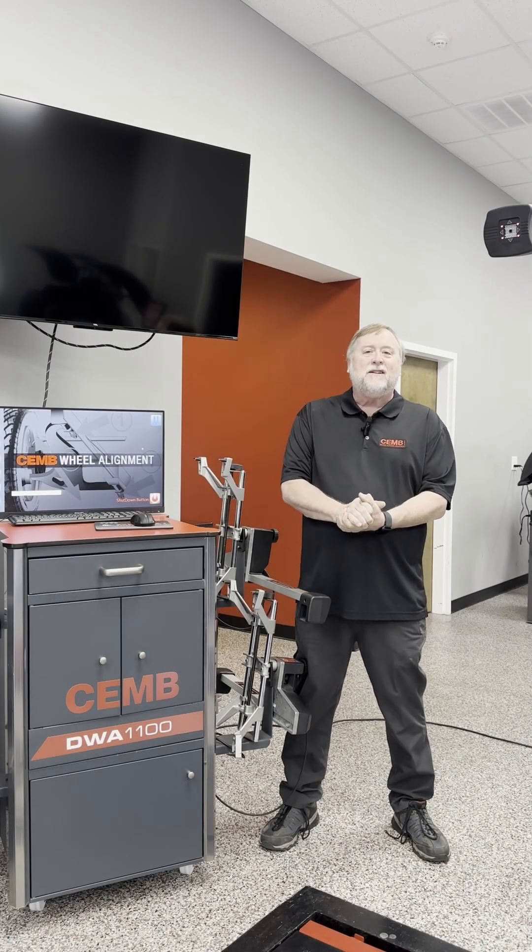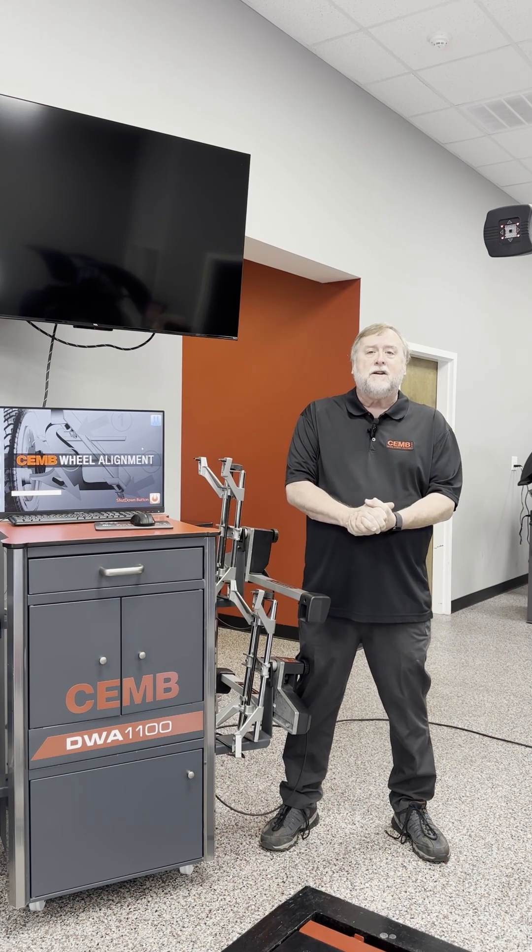Hi, I'm Mike with ChimUSA. Today we're going to be doing another video on alignment angles. Today we're going to be discussing camber.